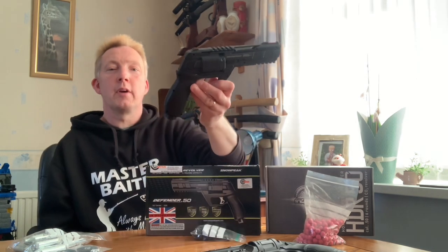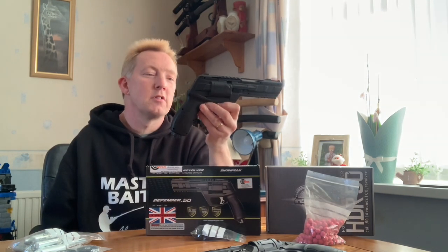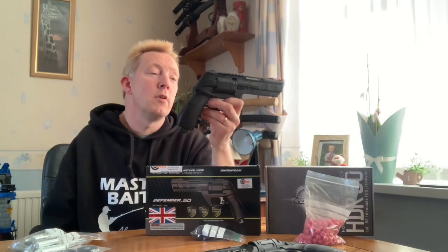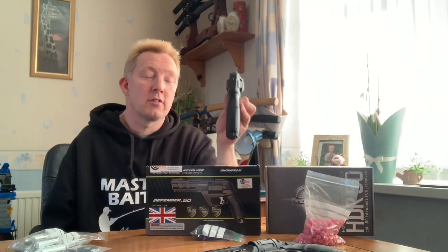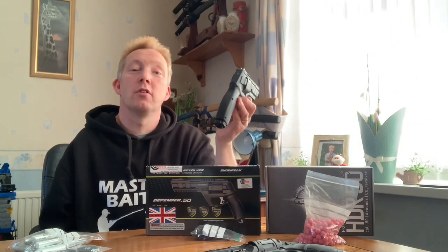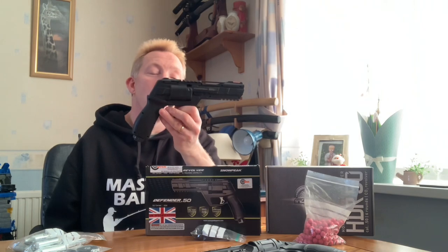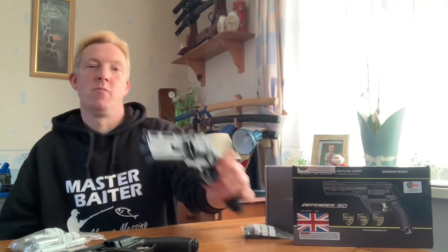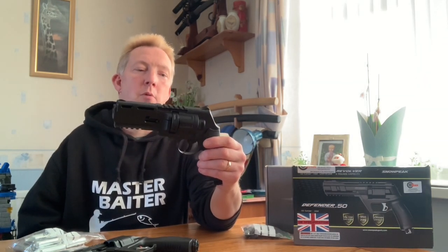And now the Snow Peak Defender 50. I'll tell you the differences between this and the Umarex, and there are some good points - some positive points you don't get with the Umarex. The Umarex HDR 50 is more expensive - averaging another £20 or £30 from the paintball shops compared to this one at £99. Both these pistols are six shots and both use a cylinder that drops out from the side, so they load pretty much the same.